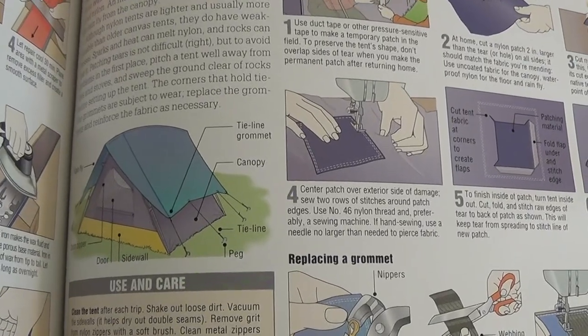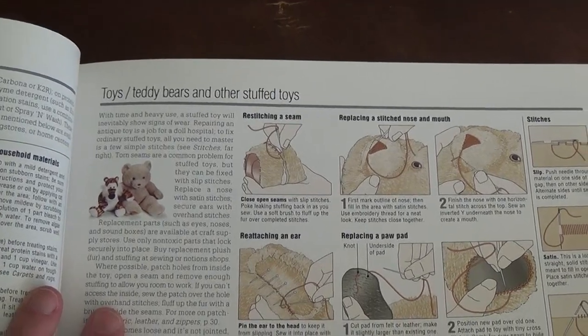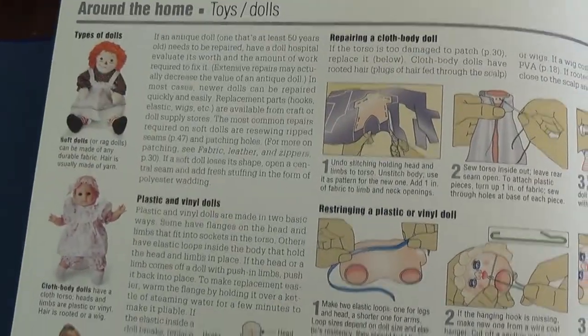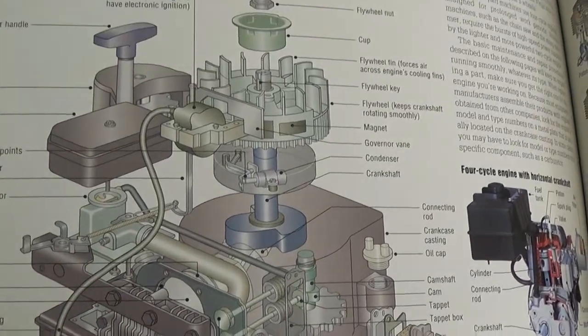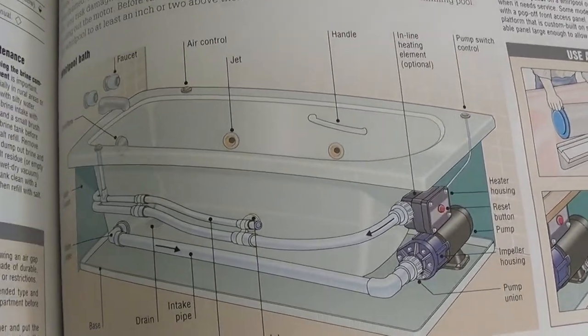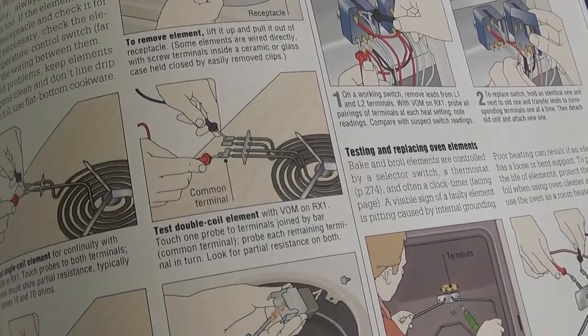Do you like to camp? Well, here's some instructions on how to fix a tent. And if you're a parent, this is priceless — doll and toy repair: stuffed animals, dolls and figures, skates, wheels, balls. And don't forget about small engine repair for a lawnmower, or even a little hot tub and whirlpool repair.